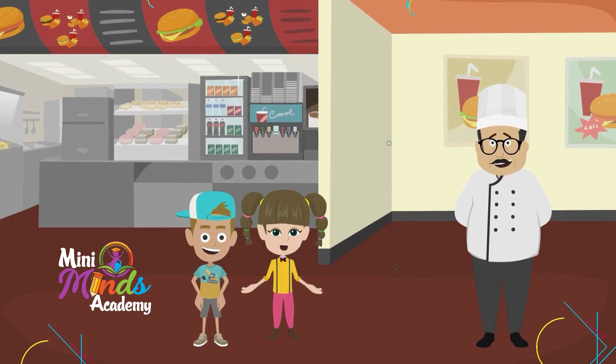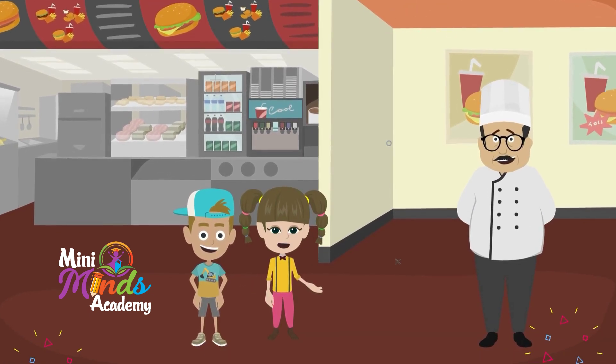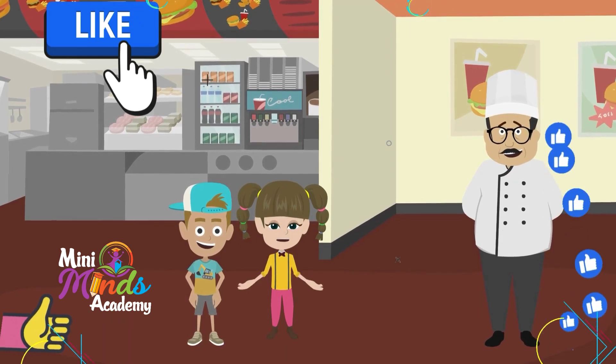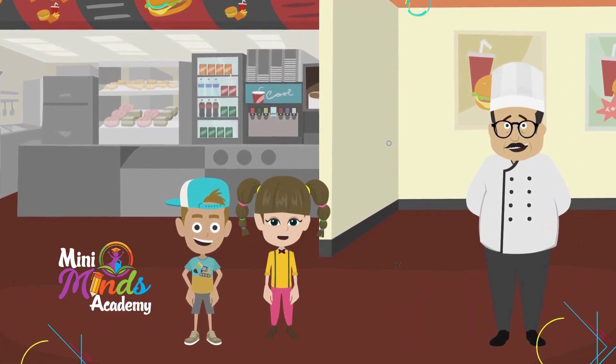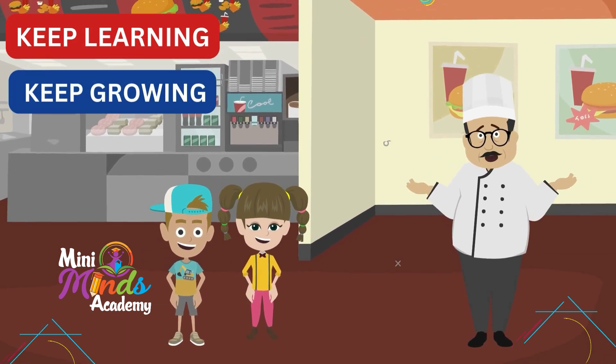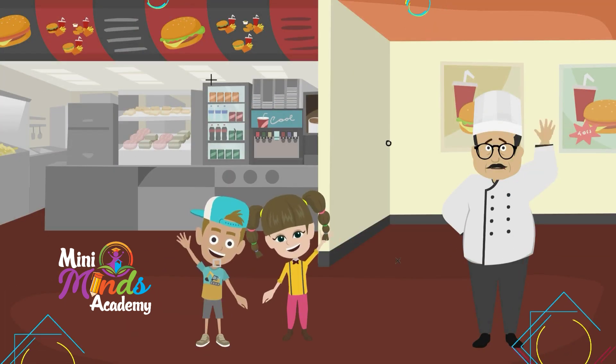Hope you have got a good understanding about fractions. If you found this video helpful, please hit the like button and subscribe to our channel for more videos like this. Kids, keep learning and keep growing! Till then, bye bye!